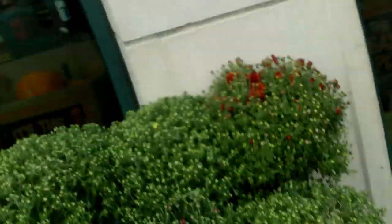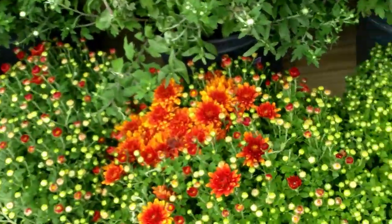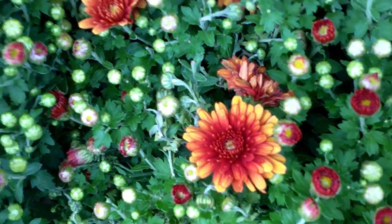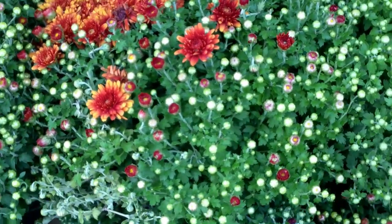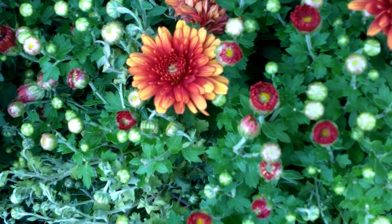Outside Harris Teeter they're selling mums — chrysanthemums. Look at these beautiful chrysanthemums! In Japan these are the royal flower; the Emperor of Japan has the chrysanthemum as his sacred flower and symbol. I believe I've had past lives in Japan — I've always been drawn to Japanese things. The first time I ever saw a chrysanthemum I was obsessed: I just knew that flower. Every time I see them I still have that sense of deep inner connection. I'm tempted to buy some but I need to research whether they grow indoors first.